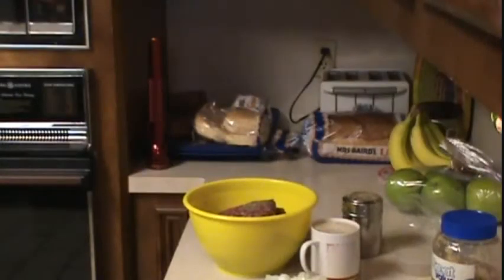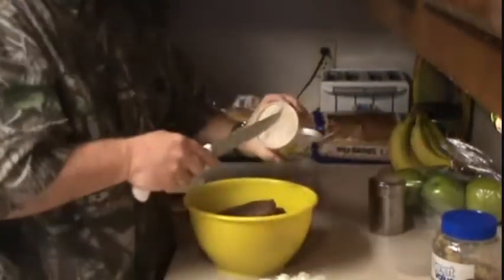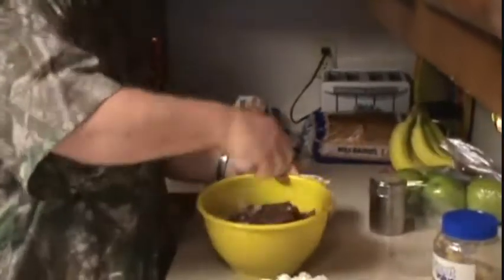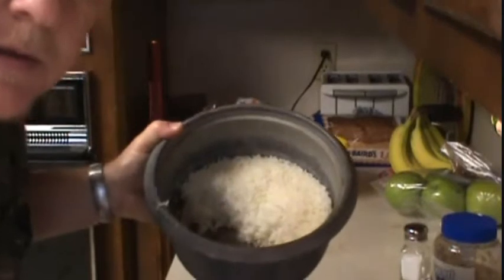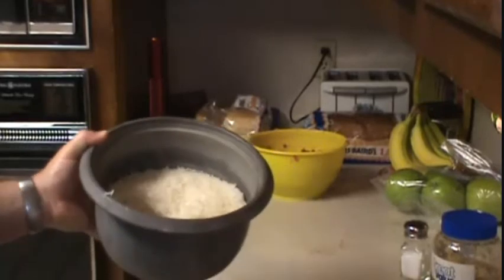So I already gave you the ingredients and I'm going to show you what we're going to do here. First we need to mix up this meat. Okay the meat is mixed so we're going to set that to the side. We're going to start with the rice. Now it's real important to remember when you cook your rice, cook it dry because it's going to suck up all that juice out of that meat.